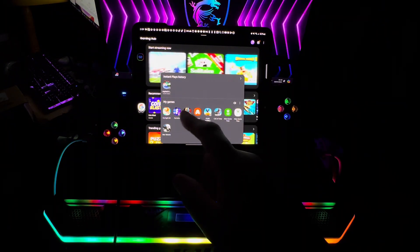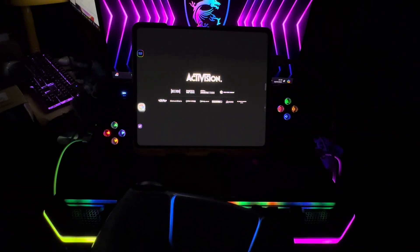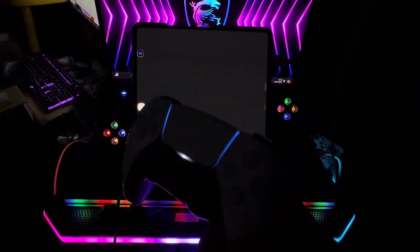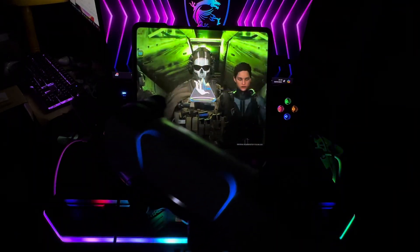Hi guys, I'm gonna be playing Warzone Mobile and I'm playing this on the Samsung Galaxy Z Fold 5. It's on the BS-D3 Bluetooth gamepad and I'll be using the DualSense controller which is the PlayStation 5 gamepad, and this is connected via Bluetooth.